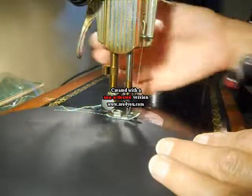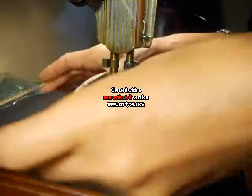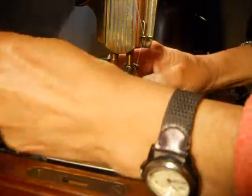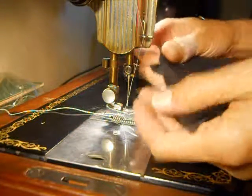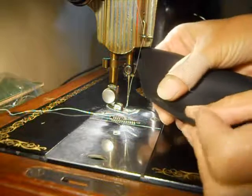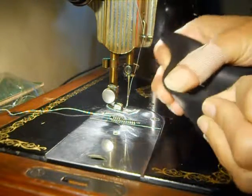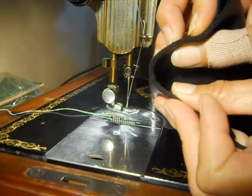The machine goes through one layer of leather without a problem. When I make the thumb guard, I'm going to have to go through two layers of this leather, and when you fold it over, it's two sixteenths — but it's fairly thick.